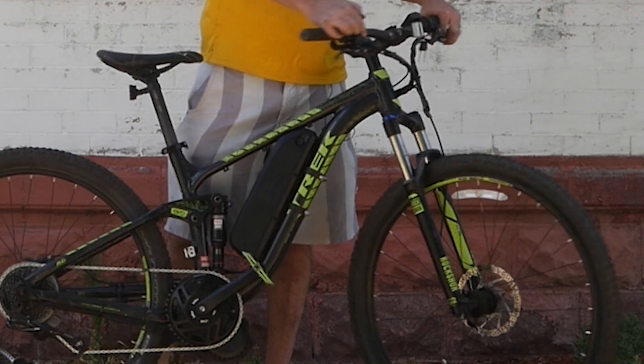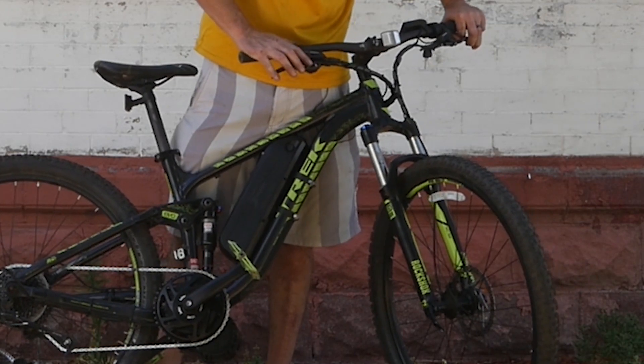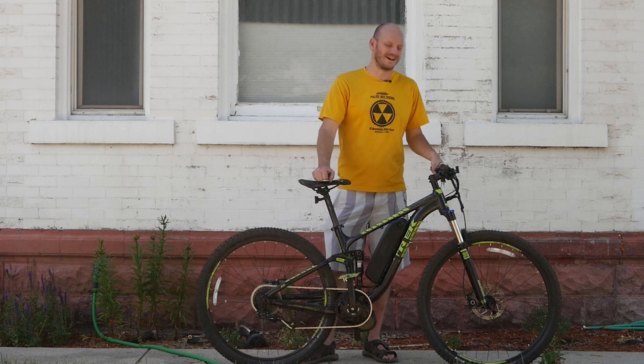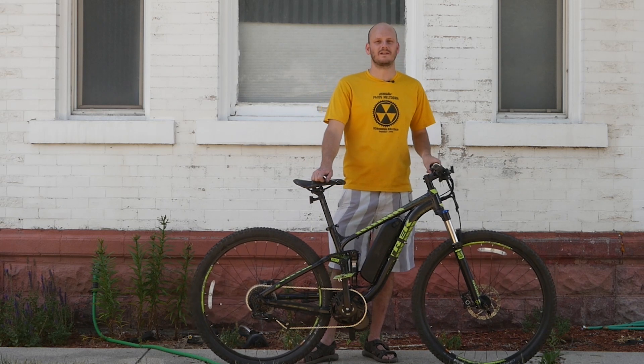We've got hydraulic disc brakes, so we upgraded the brake cutoffs to hydraulic disc brake cutoffs as well. All right, let's go do a Johnny Nerd Out test and see how this thing does on the top speed and hill climbing test.